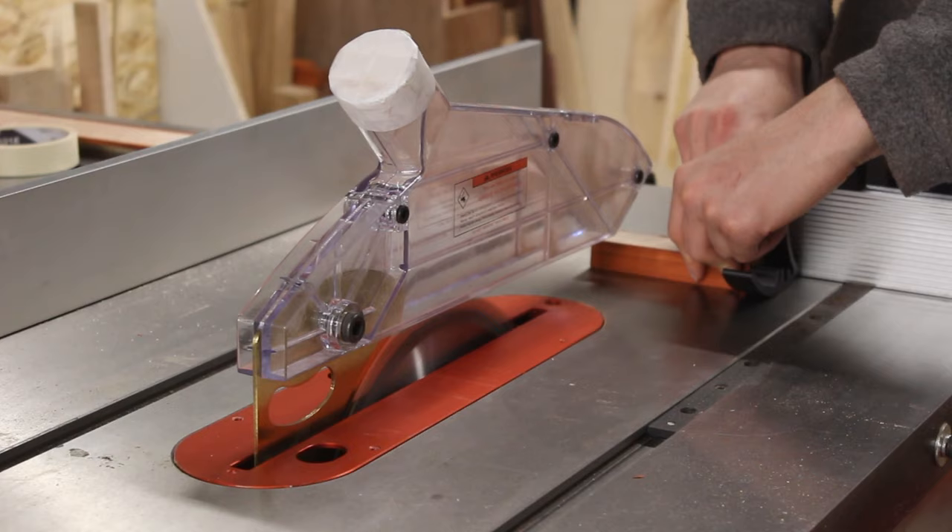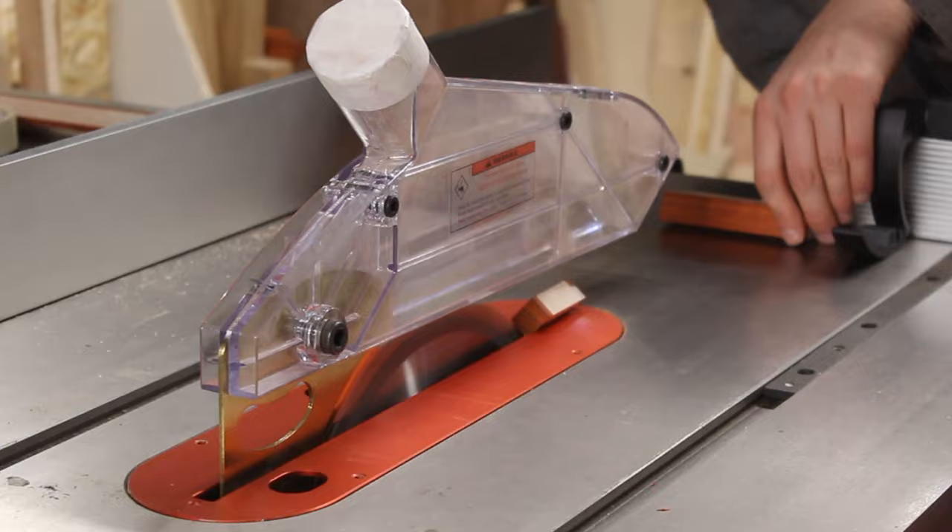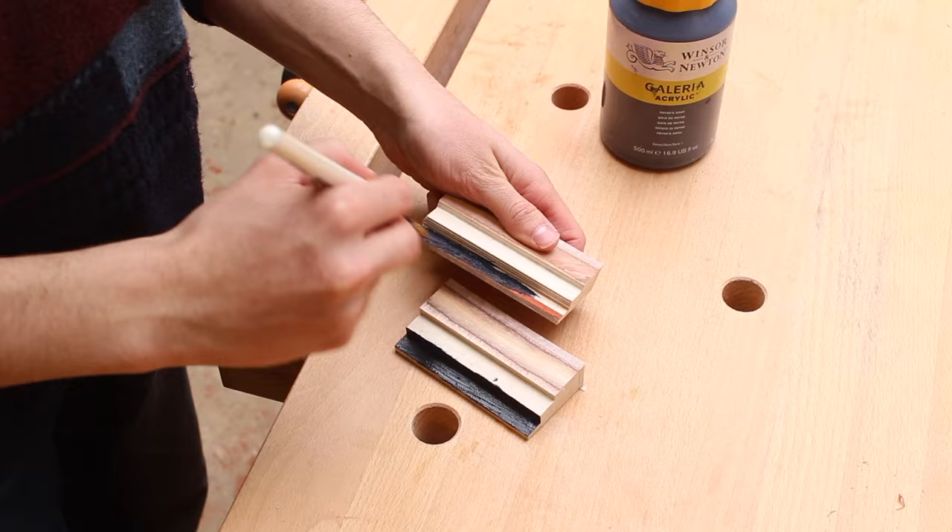As you can see there I was just squaring up the ends and truing it up on the table saw — it's going to become more apparent later on in how I use them within this piece. At the moment I've masked off some areas and I'm painting the insides black.